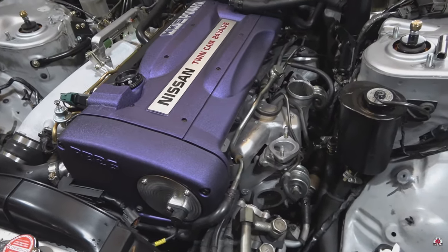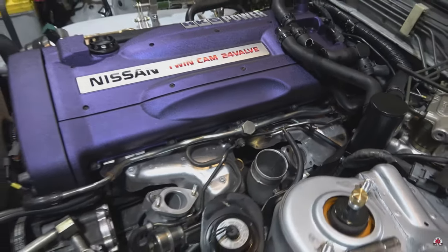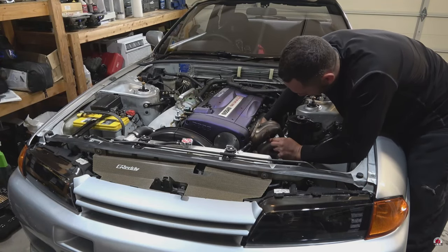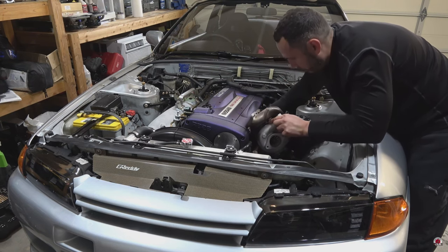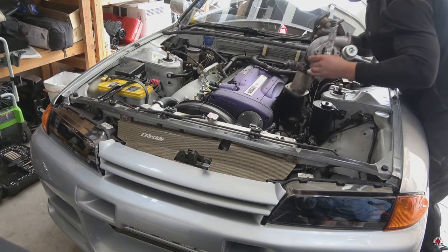If you're preparing to buy a new set of turbos, I also have a full turbo removal video showing you step by step how to take the turbos off your RB26 with the engine still in the car. I'll put a link to that video in the description as well as a tag on the screen.